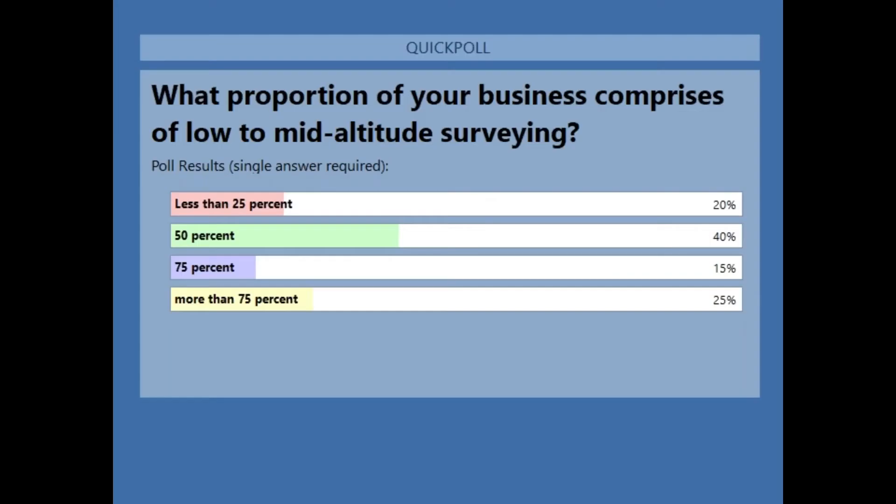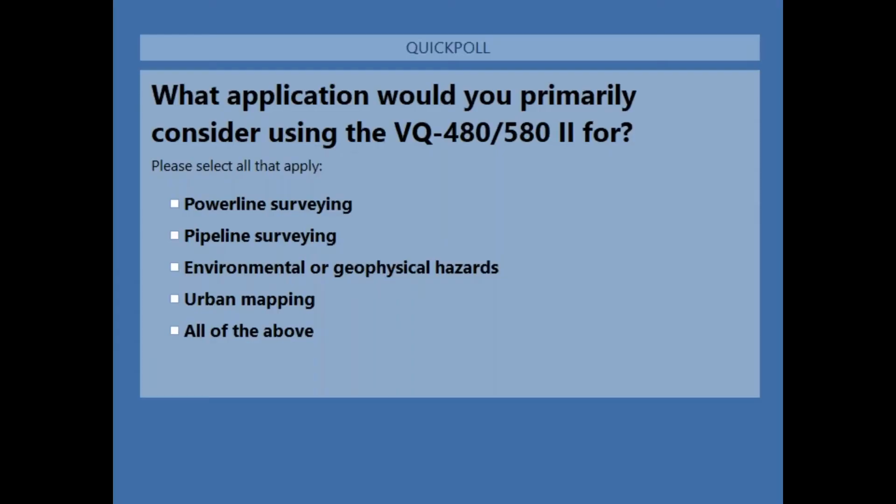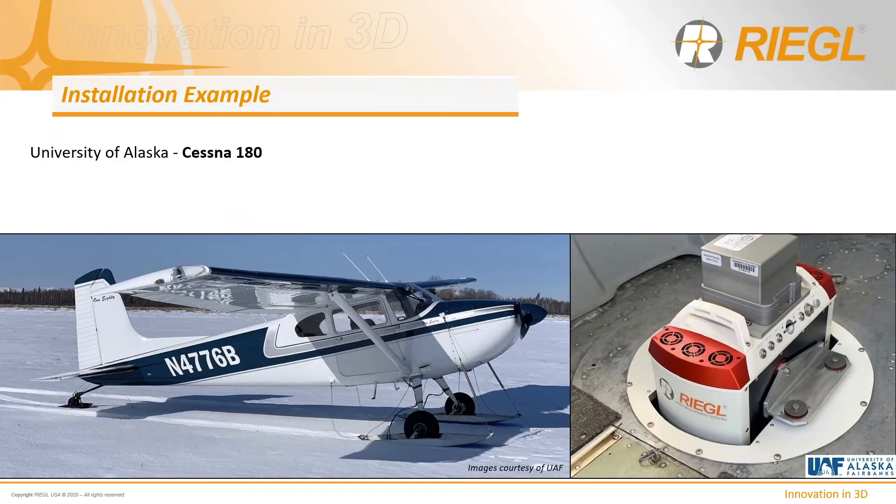Poll results show about 40% of attendees utilize 50% of their business for low altitude surveying. A second poll asked what application respondents would primarily consider the VQ-480/580 Mark II for. About 50% indicated power line surveying, and another 30% are in the urban mapping category. For the remainder of this presentation, we'll look at installation and application examples that many of our clients use.